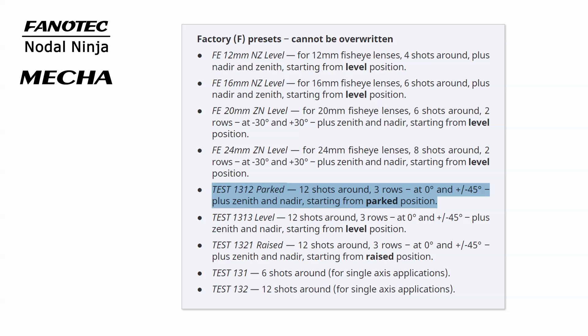In today's video, we will use the preset 1-3-1-2 parked, which consists of three rows, 12 shots per row — one at a tilt of 0 degrees, one at plus 45 degrees, and one at minus 45 degrees — plus one zenith and one nadir shot, starting from the parked position.